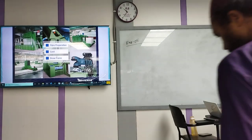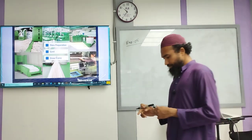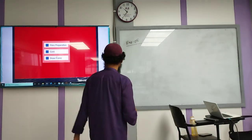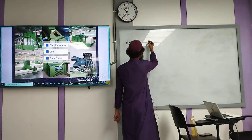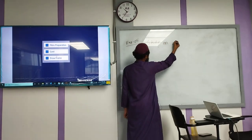Okay, now we have experiment number 5. In the last class, we have done fine cleaner — study on fine cleaner. Now we have experiment number 5: study on dust separator.